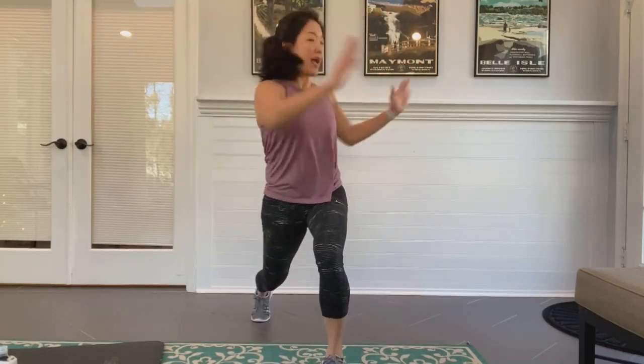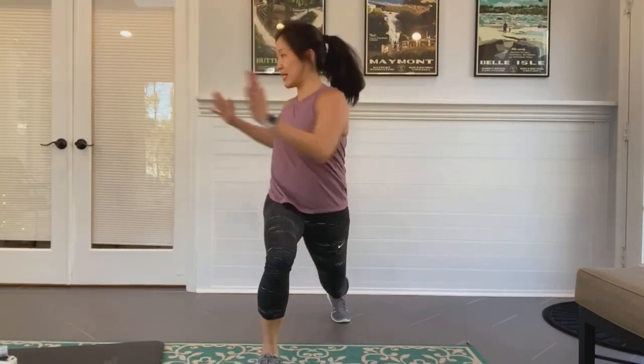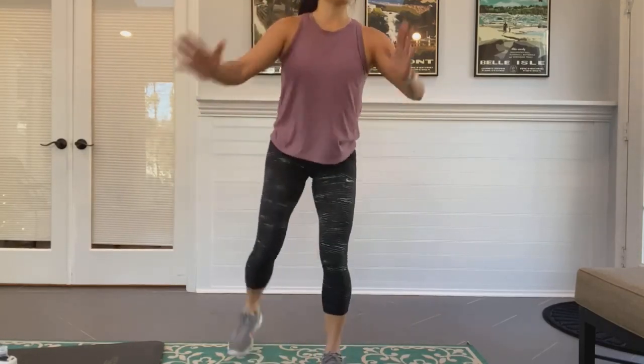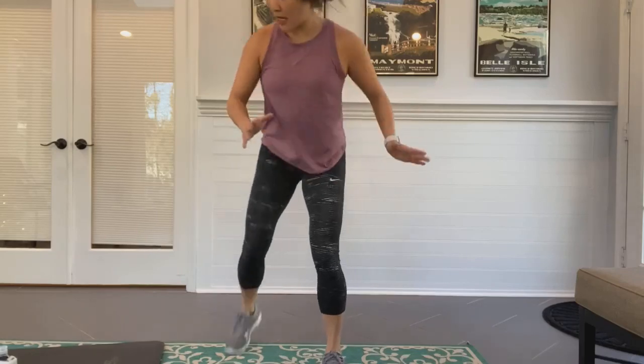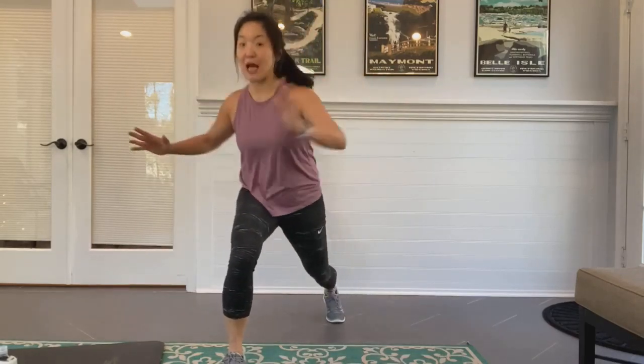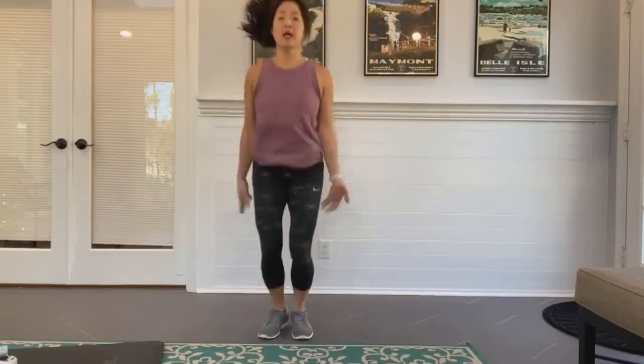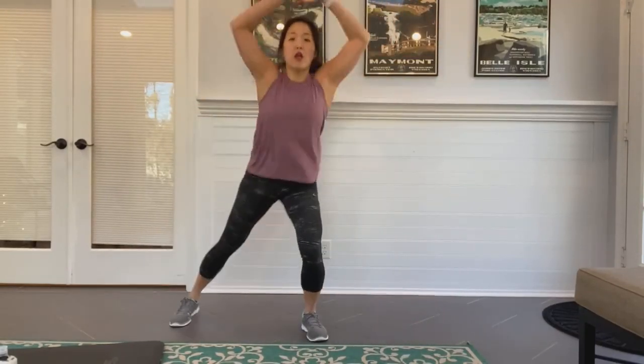Big twist — turn your head and your shoulders. 20 seconds here. Big step back, bend those knees front and back, push off that front heel. 10 more seconds — next move is jumping jacks. Is this going to be your minute? Finish this up strong! Three, two, one — jumping jacks, go!